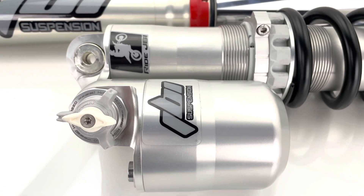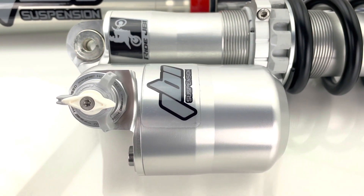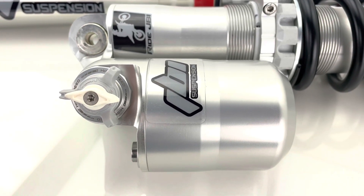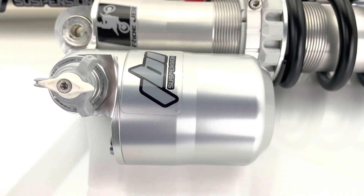At Ride JBI we like to offer options. We build a lot of other shocks — meaning the 2017 to 2022 models — with the stock piston setups as well. We also offer a bladder kit for those shocks. We think it's important to offer people options when it comes to their suspension setups.